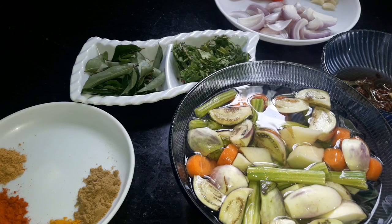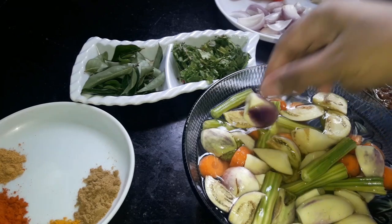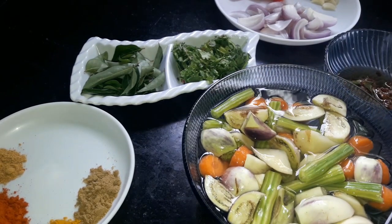Hello friends, how are you? We are going to make vegetable sambar. We are going to use carrot for the vegetables.